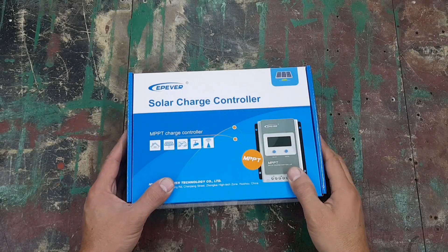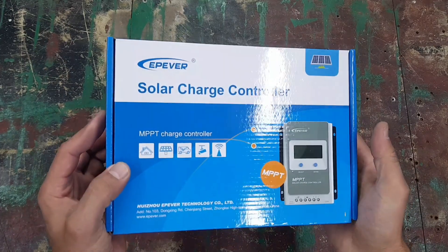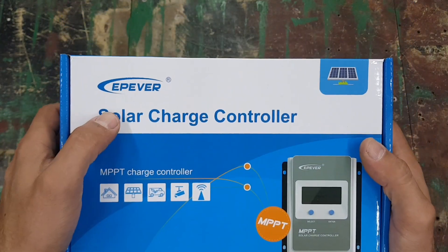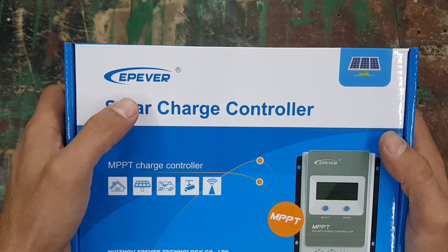Hey guys, today we're unboxing this charge controller. This is going to be part of a bigger build, so I'm just unboxing it so you can see what's in the box. This is an MPPT charge controller from EP-Ever.